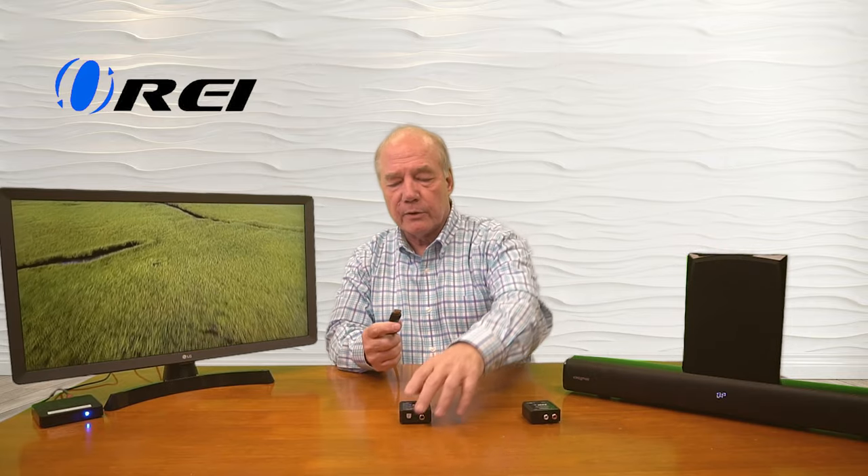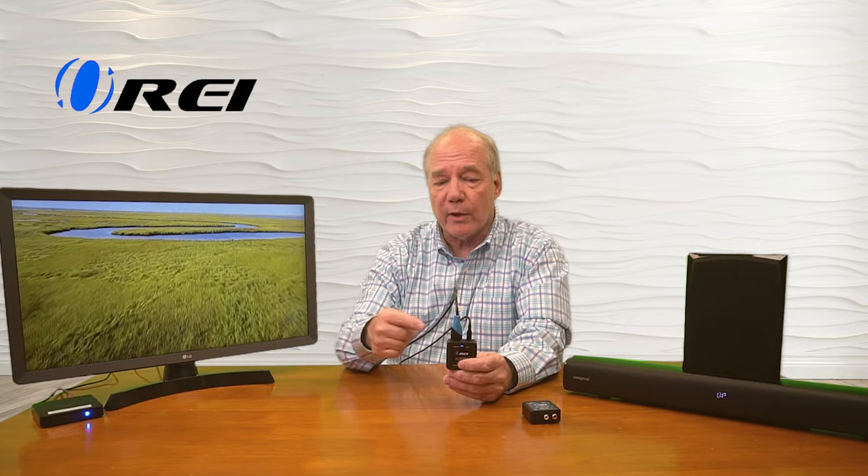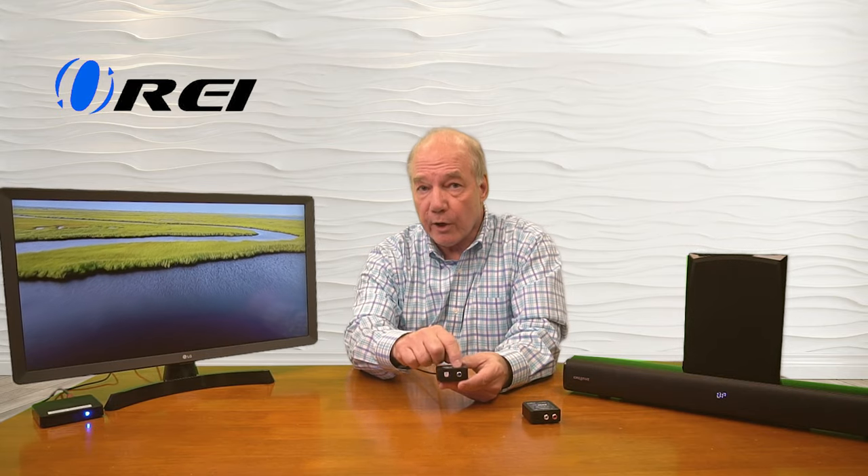I can do the same on the digital side as well. In this case I'll use the same cable from the ARC port in the back of the monitor to the HDMI input port in the extractor. I'll connect power up to it as well, and the same thing happens — it goes through a power-on self-test internally, it's checking the HDMI media stream, extracting the audio, and in this case converting it to digital audio that's available through the coaxial connection or the SPDIF connection.